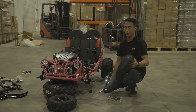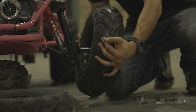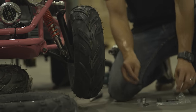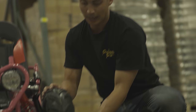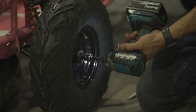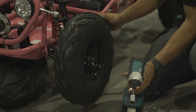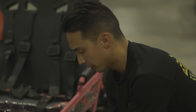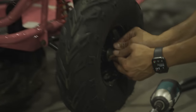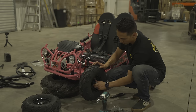Now with the spindle tightened up, we can put on our front tire and wheel. Make sure that the arrows are facing forward and that the valve stem is facing away from the go-kart. Grab your washer and 18mm castle nut and tighten down your front wheel. Be sure to put your cotter pin through the castle nut and front spindle bolt. After the cotter pin is in, you can cover it up with your rubber wheel hub.